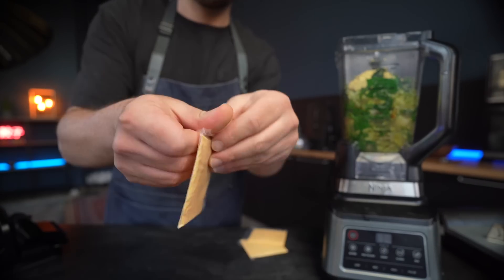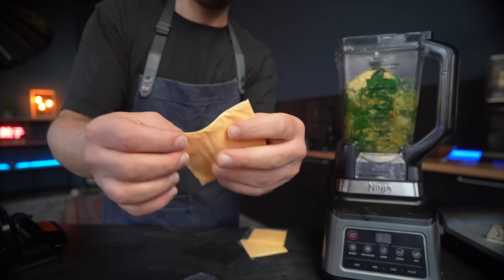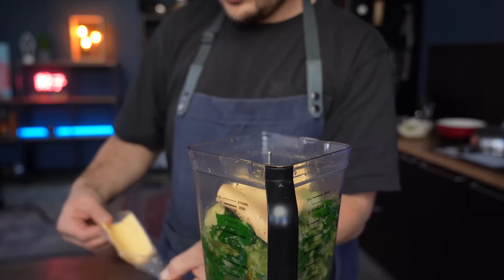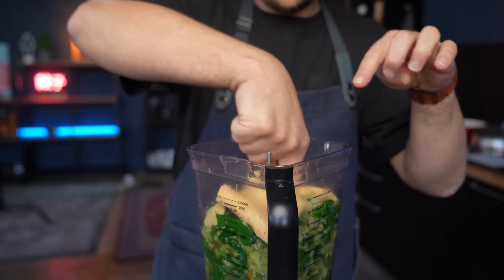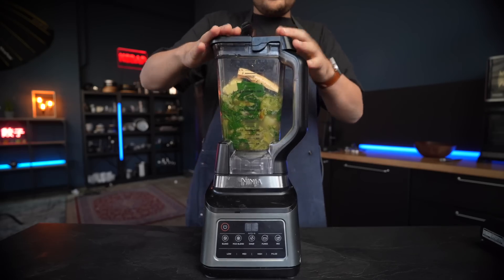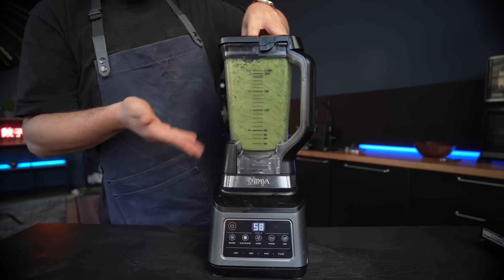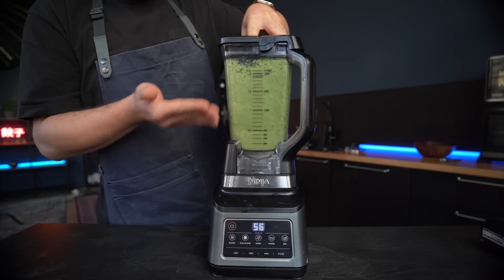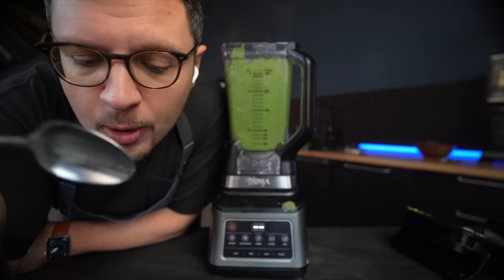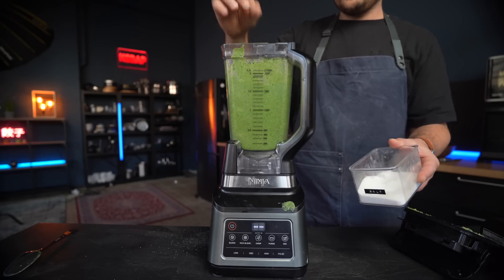But when it comes to that texture, the undisputed king is my secret ingredient: processed cheese. I know many of you might find this offensive, but this type of cheese melts extremely well without clumping, it has the pungency we're looking for, and more importantly it contains emulsifying salts — and those create a wonderful, foolproof creamy texture. Once everything is nice and smooth, season with salt and MSG to taste and give everything a final mix.